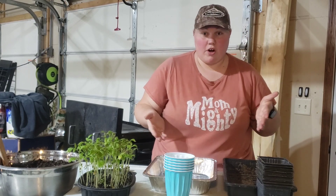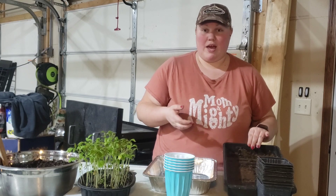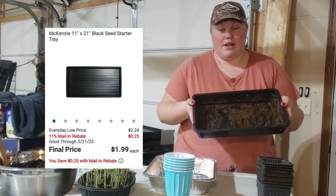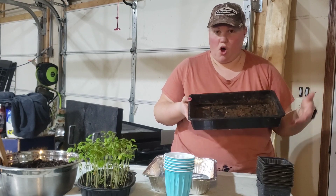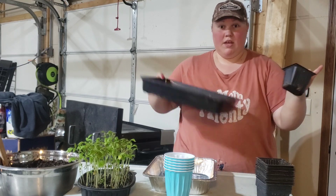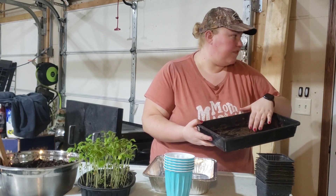So what I have here are two different options — one is a little bit more cost effective than the other, or works better in a pinch if you can't get some of these items. Here what I have is just a seed tray. This is what you can get at any online seed store like Gardener's Supply, your local Walmart, hardware store, or nursery. These just hold the pots in them — these are the ones I showed you in my seed starting video, for the water wicking mat that sits on top.